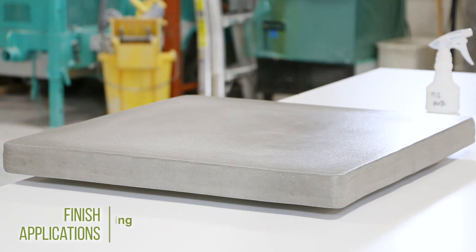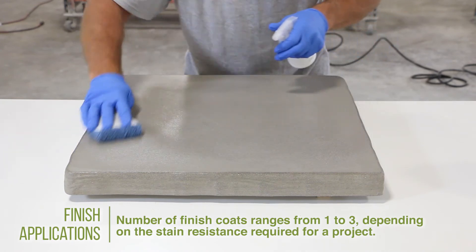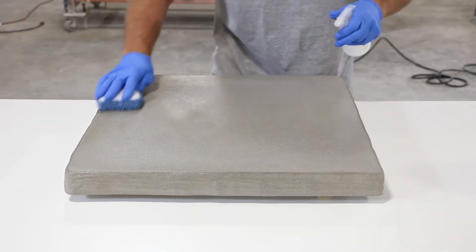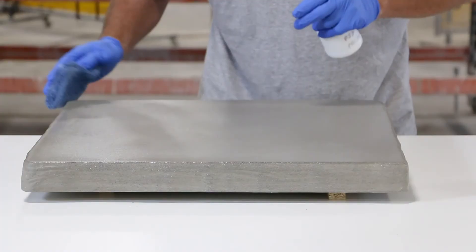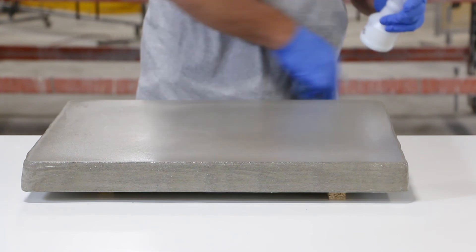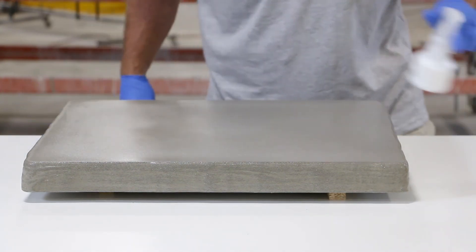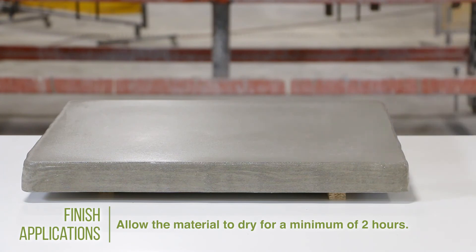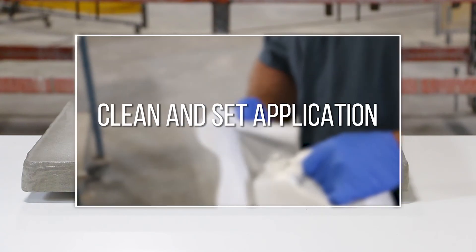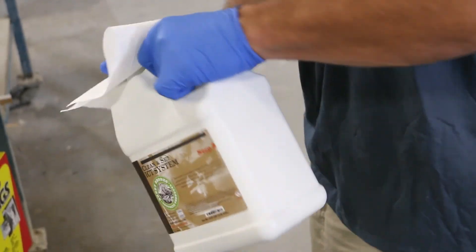Repeat these steps for one to no more than three applications. The number of finish applications will depend on the stain resistance required for the project — one application for surfaces that will see average use, up to three applications for surfaces that will see high use and exposure, such as commercial kitchens. Allow the freshly applied primer and finish application to cure for a minimum of two hours before proceeding to stage 3, the clean and set application. The method of application for clean and set is quite simple.